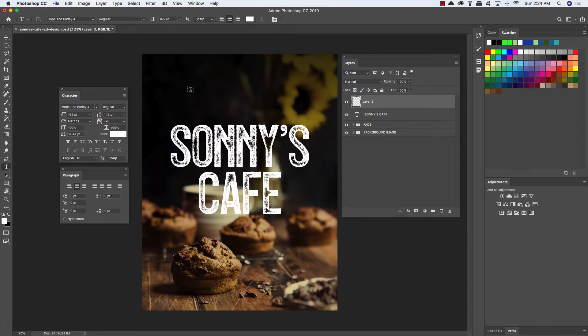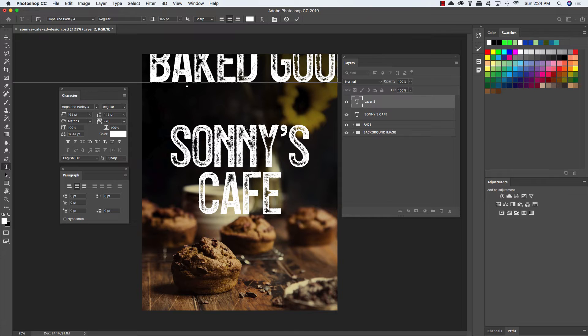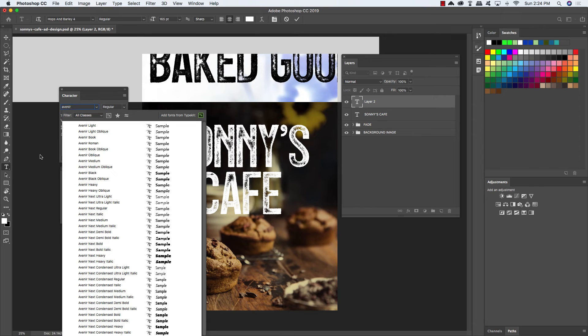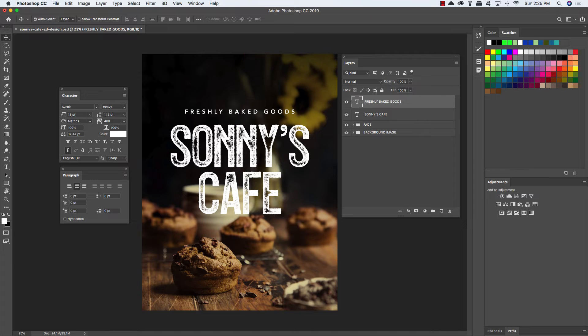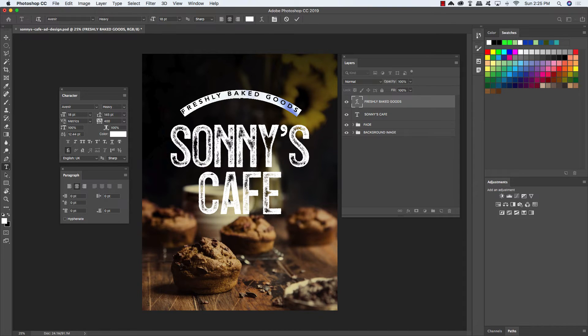Now I'm going to add another layer, grab your type tool again, and this time type out Freshly Baked Goods in all caps. Press Command-Control-A to select all, and now change your font to Avenir — or you can use any clean sans-serif font that's similar and easy to read. I'm going to use Avenir Heavy, then reduce the size to about 18 and increase the tracking setting to 400. Move this so that it's centered above our Sonny's Cafe text. Grab your type tool again, click inside two or three times to highlight the whole line, and come up to the top toolbar and click on the Create Warped Text icon. Change the style to Arc, make sure that you have a horizontal bend selected, and change the value to 40 to create this nice arced text effect.